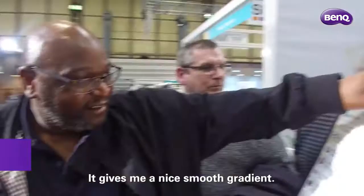It gives me a nice, smooth gradient. 26 inches and above — ideally now going up to 28 or 32. So you've got that size, you can actually see it. Big sizes. Very natural.